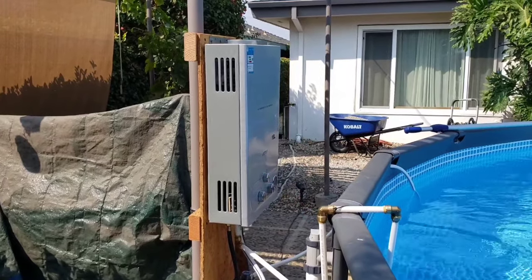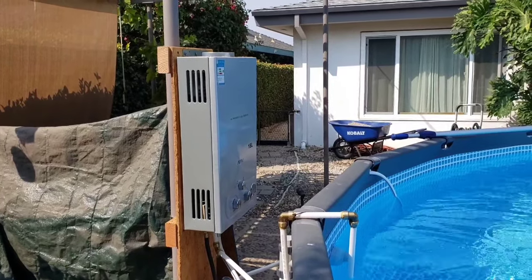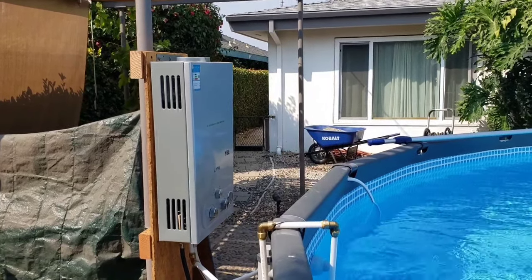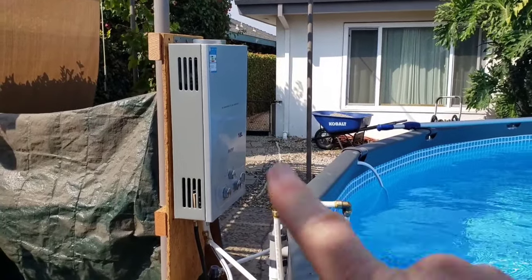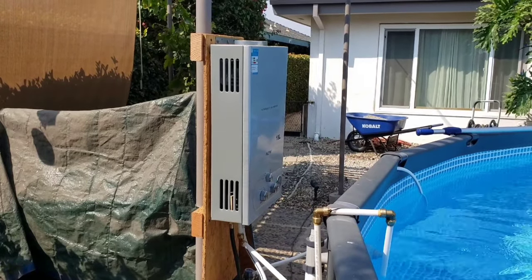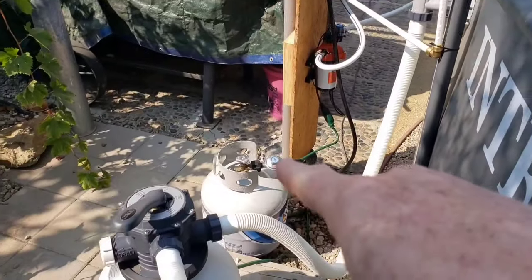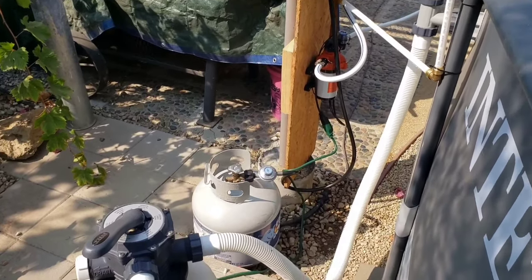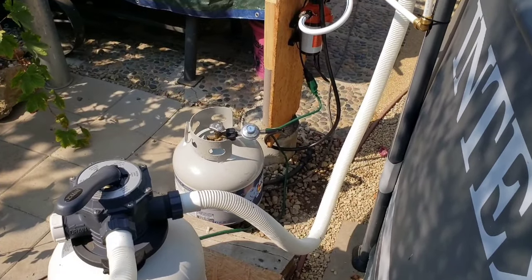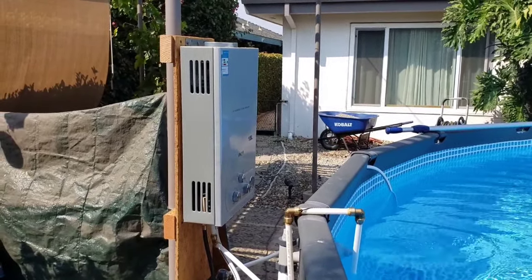They also make this model in natural gas, which I've ordered, and I'm going to compare the two eventually. I have a little stub-out on my wall — a quick disconnect for natural gas, basically a barbecue hookup — and I'm going to try the natural gas version and see if it makes any difference. It should definitely be cheaper, because propane can get expensive — $20 for a tank exchange at Lowe's. A tank that size will reportedly only last about 24 hours, but natural gas is much cheaper and almost unlimited.